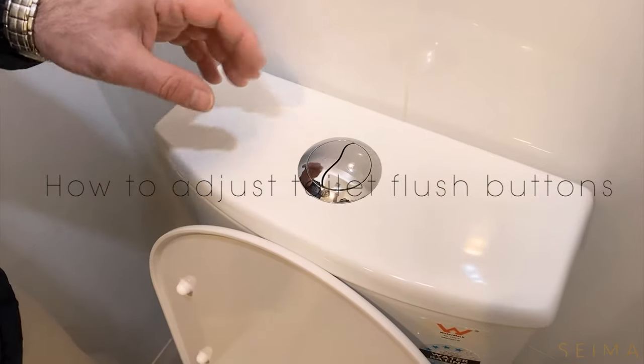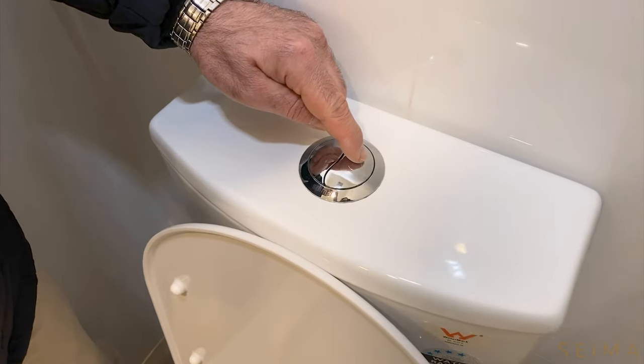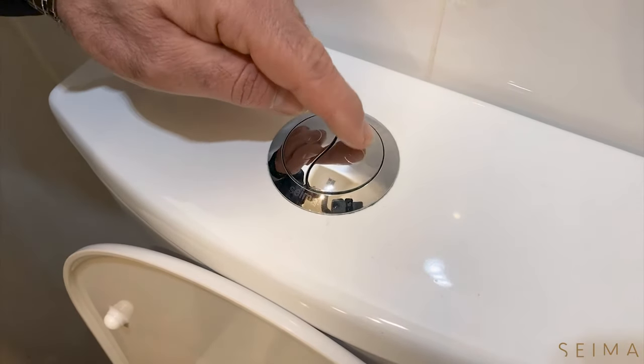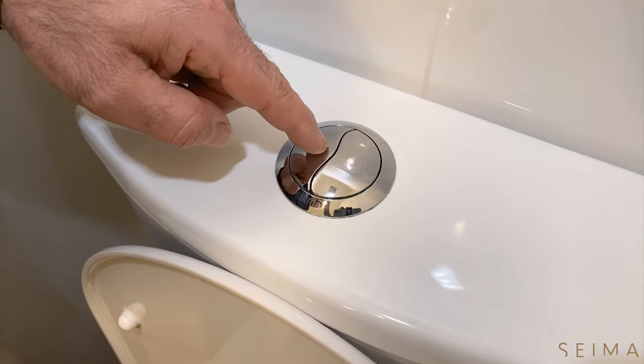Toilet buttons need to be adjusted properly, otherwise they can cause a number of different issues. A properly adjusted button will have a couple of millimetres of play in it — not much, just a couple of millimetres. That makes sure that when it's depressed, it properly engages the flush mechanism and it flushes properly.